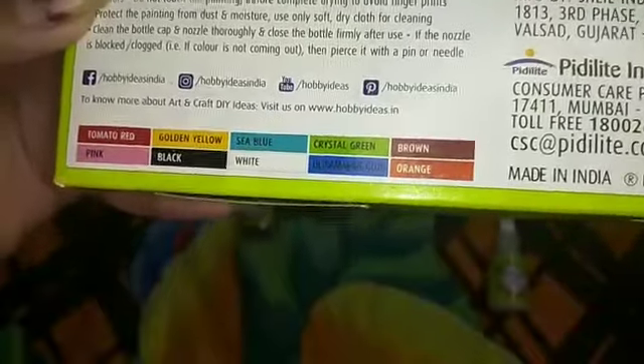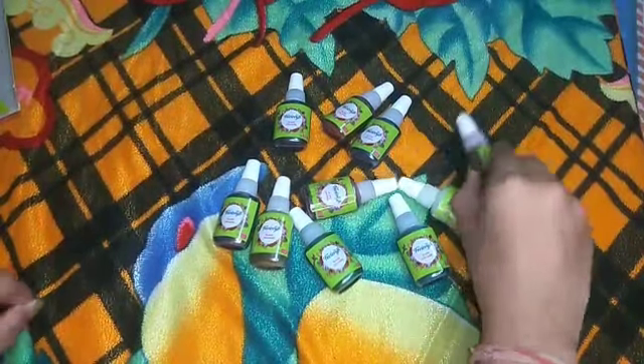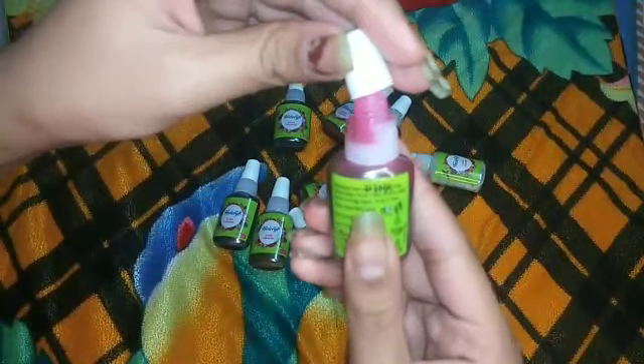Here are all the 10 shades which I am having in this pack. When you open them, they will look something like this.